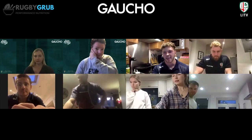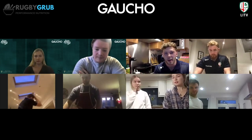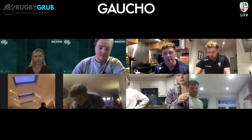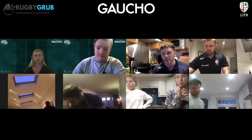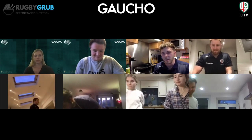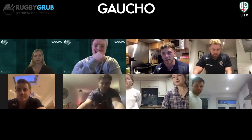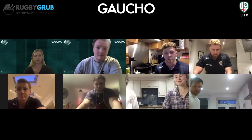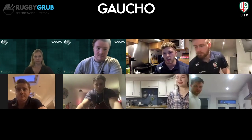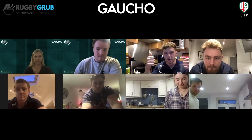We are making lamb leg steaks with some bacon cabbage and mashed potatoes — trying to make it as Irish as possible for Paddy's Day. Neither of us are Irish, so if you are Irish, we're sorry if we're offending you. We're going to have a good crack at this. If at any stage something goes wrong with your cooking or we're not making sense, stick your hand up or drop a question in the chat box.